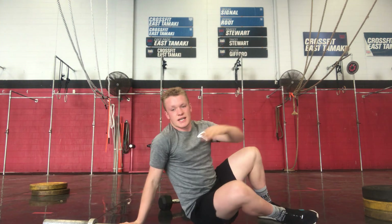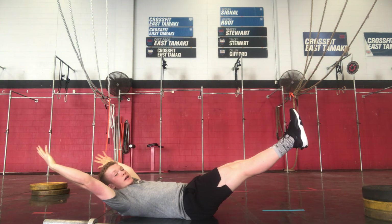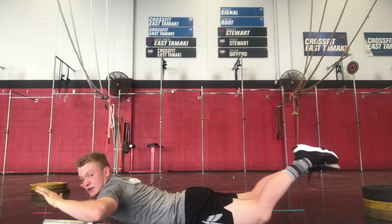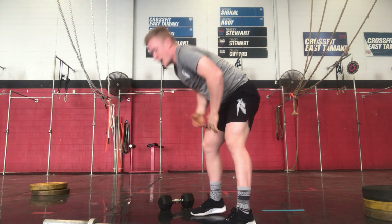Finishing with a 30-second hollow hold — arms behind your head. Straight into a 30-second skydiver hold. Just like you've been skydiving, engaging that core, getting those feet and hands off the ground.